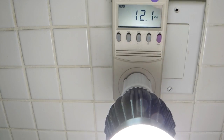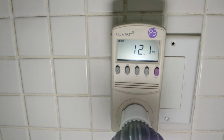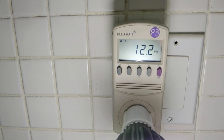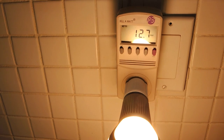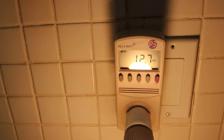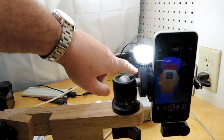The Thorfire bulb is drawing about 12.4 watts — bouncing around a little bit. I needed to find another bulb drawing similar power to make useful A-to-B comparisons. The closest in my collection is this 75-watt equivalency Philips bulb, drawing about 12.7 watts.